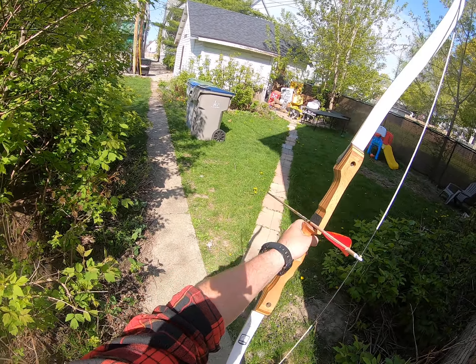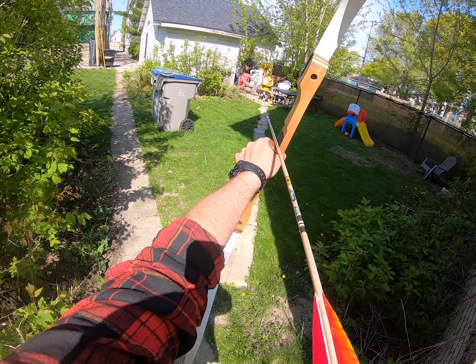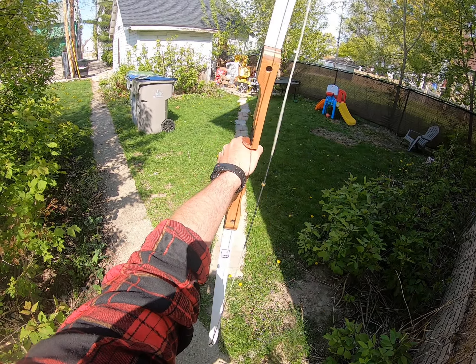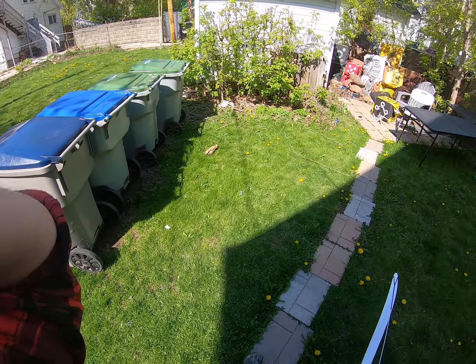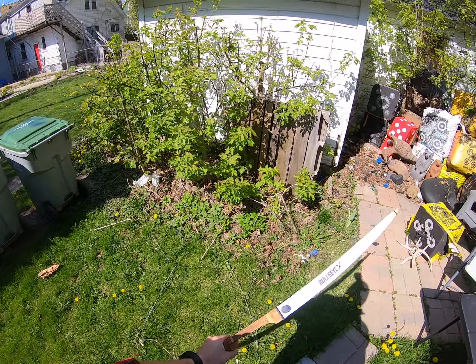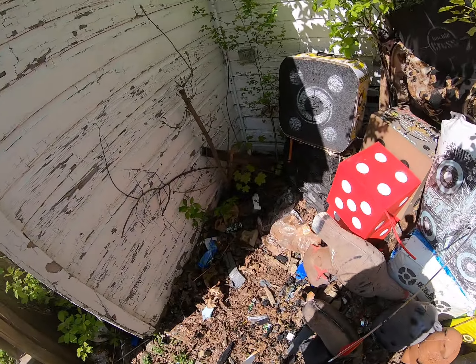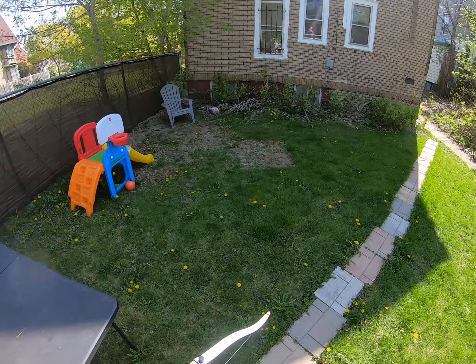Very first shot. Pretty weak bow — I don't even think it's 29 pounds quite honestly. Wasn't a bad shot though; that's about 18 yards from where I was.